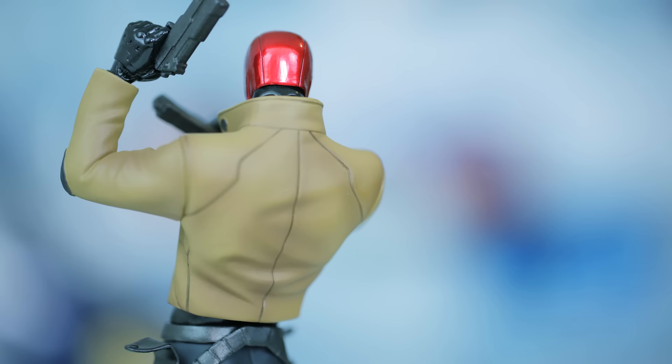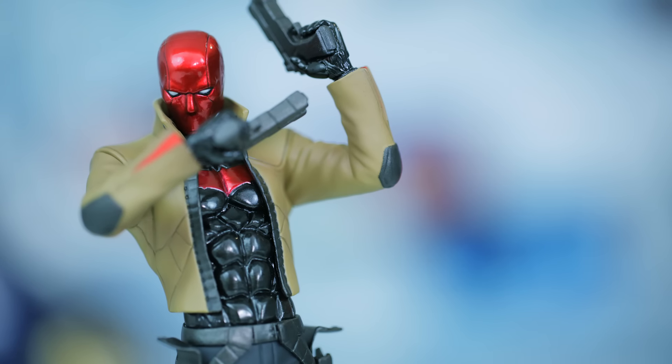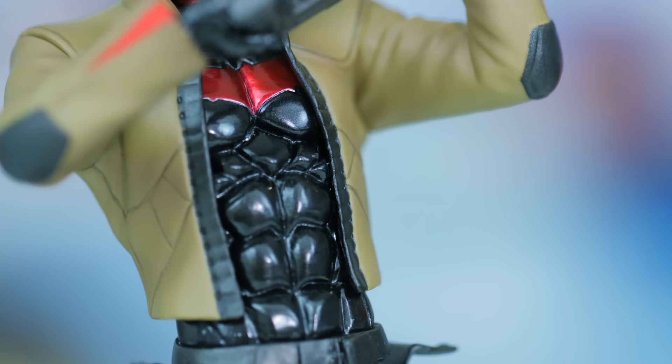Next, we have a brown biker's jacket wrapped around his skin-tight protective body armor, sporting a red variant of the Batman logo. Just like his helmet, we have a glossy texture gracing us with its presence on the armor!